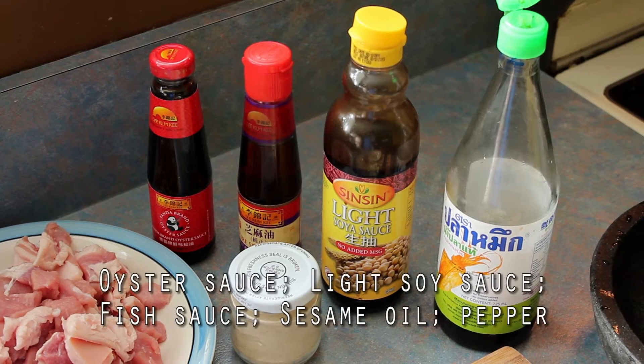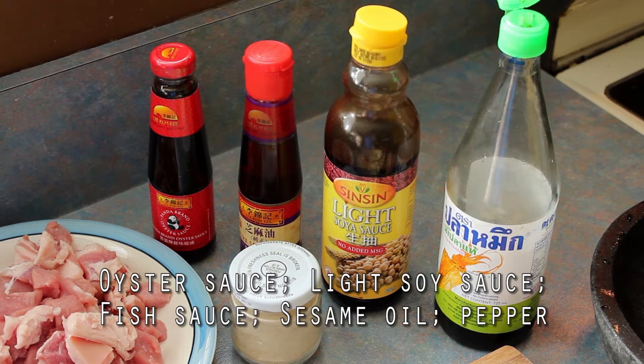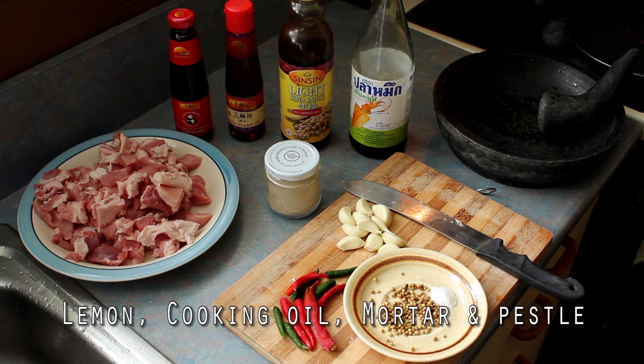You'll also need oyster sauce, light soy sauce, fish sauce, sesame oil, pepper, a lemon, cooking oil, and a mortar and pestle.